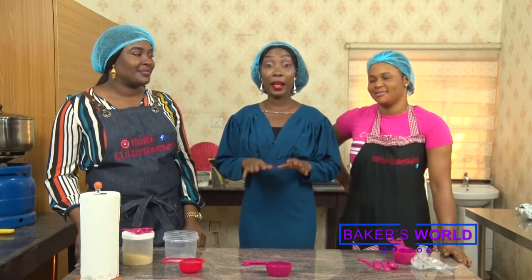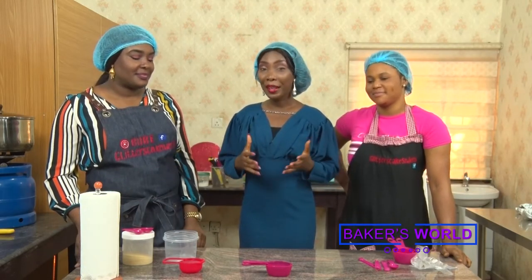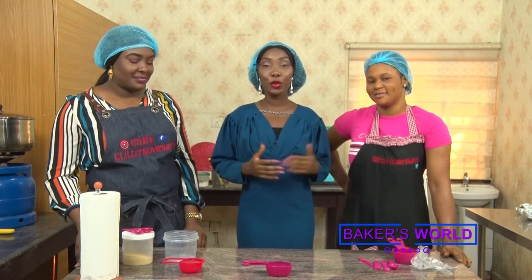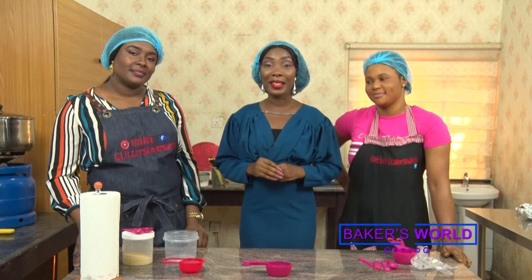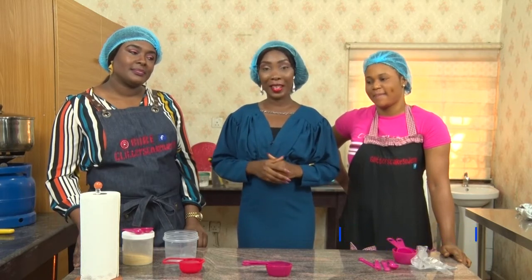On this segment, our cake is already baked, but our baker Ngozi and our assistant Uju will show you how to make fondant icing and decorate a graduation cake with a hat on it. I'm pretty sure you will learn something new from our bakers' creativity. So let's get started.